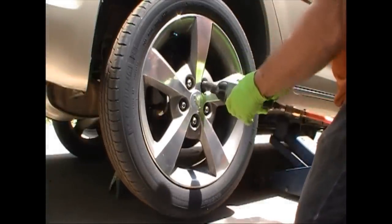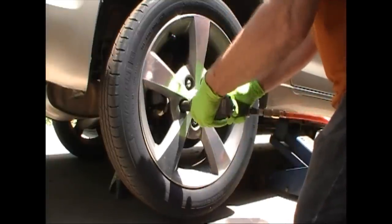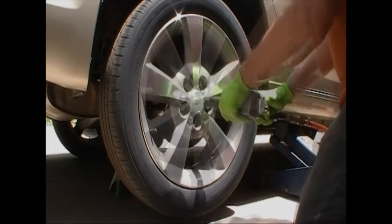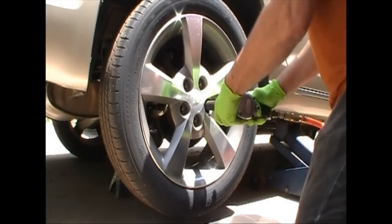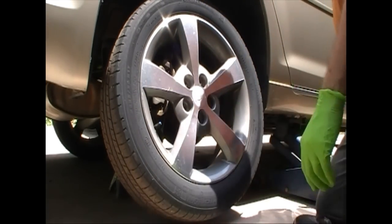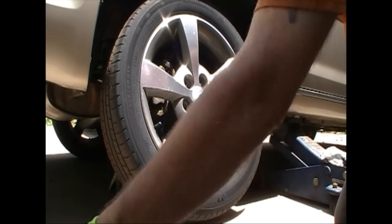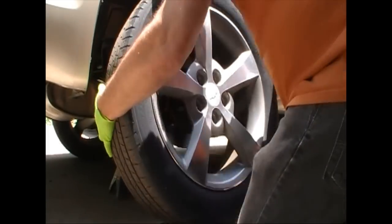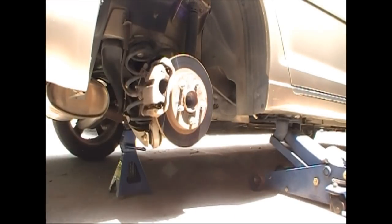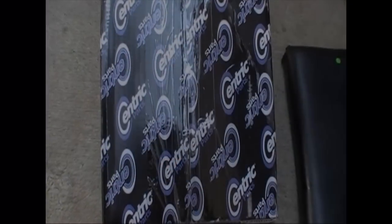We just take the back tire and wheel off — 19 millimeter on these lugs. I'm loosening them a little at a time so as to not bend the rotor. I really didn't need to do this since I'm replacing the rotor — it's just habit. And that goes for tightening them too. You don't want to just tighten one all the way while the others are loose. It'll bend the rotor, especially the vented ones.